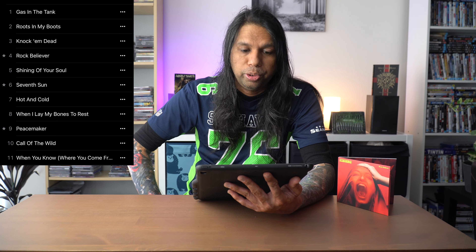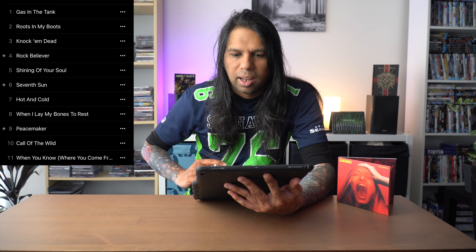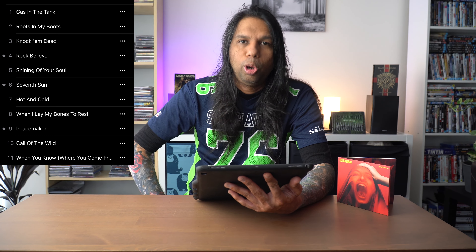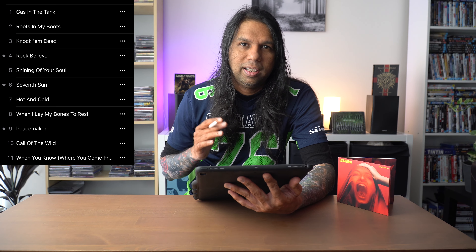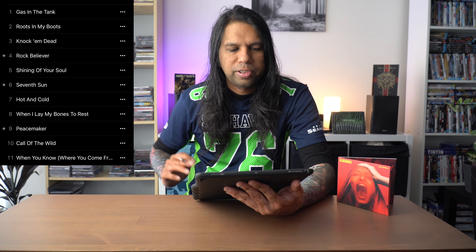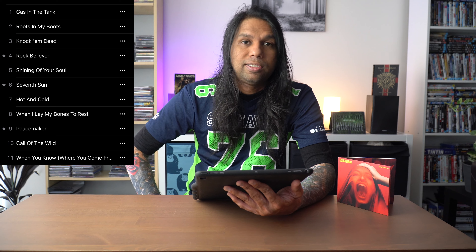Track number two: Roots in My Boots. The crunchy guitar tone of the song is just divine. The chorus is not that spectacular but it's good enough. The solo is amazing — you will dig the song if guitar is your thing. Track number three: Knock on Dead. Opening riff almost sounds like Back in the Saddle by Aerosmith, and the rest of the song sounds like Panama by Van Halen. This is a great song overall.